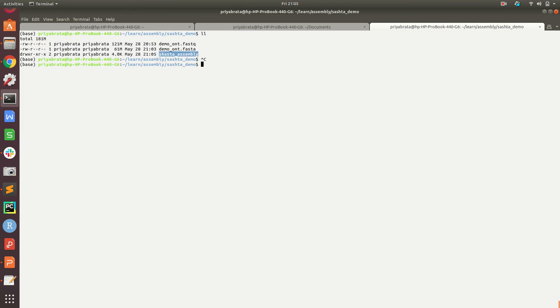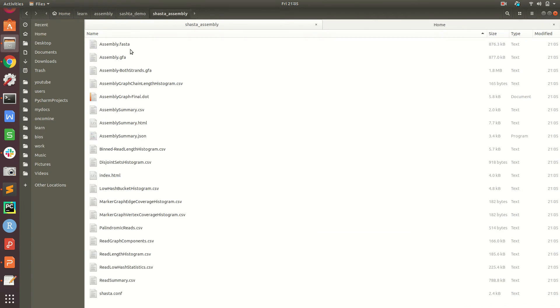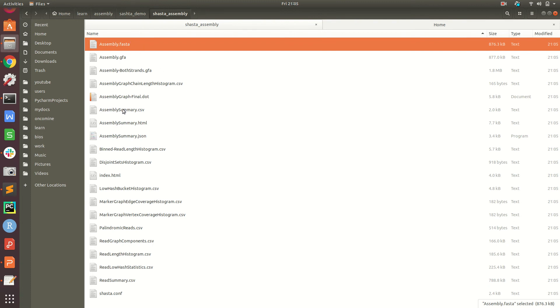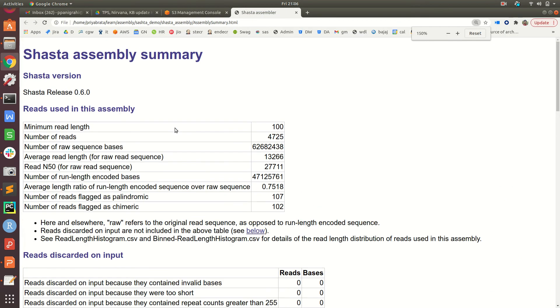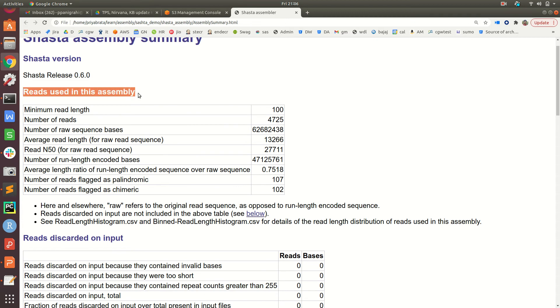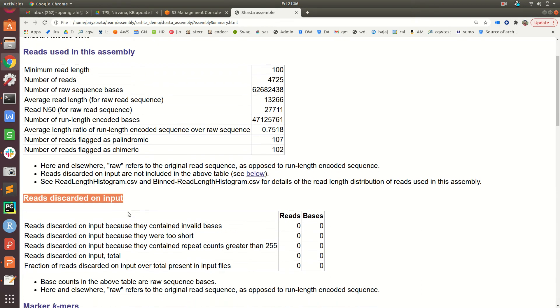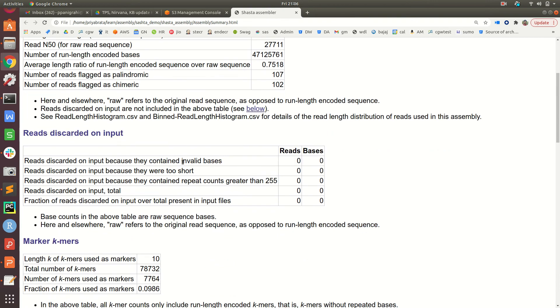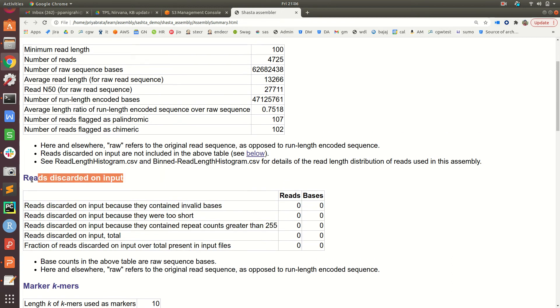Let's go to the output folder. Inside shasta_assembly we have the assembly.fasta file and other output files. There is also an assembly_summary.html file provided by Shasta itself. Opening it, we see two sections: reads used in the assembly process, and reads that were discarded based on the read length cutoff. Since I set the cutoff to 100, none of the reads were discarded in this run.